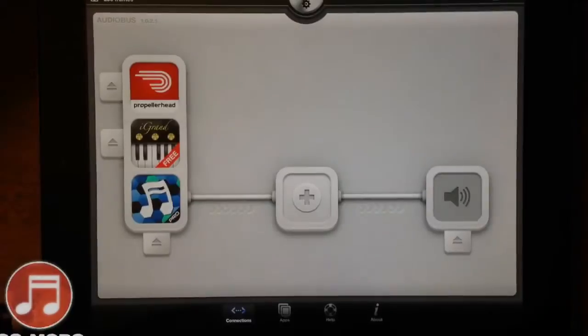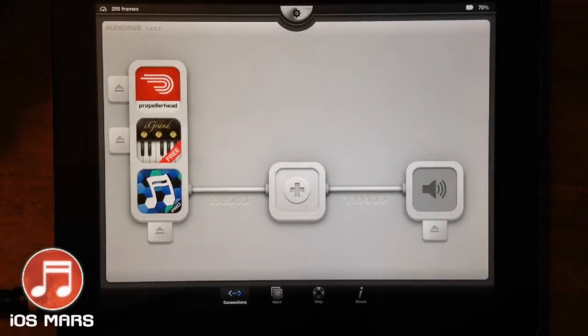Hello everyone, Ryan here from iOS Mars. Today I want to show you guys a quick demo of Musix Pro as a MIDI controller. I think this is an awesome app, and the whole reason I'm doing this video is just because I never hear of anybody using this app or I've never seen a video where somebody records anything using this app as a MIDI controller. But it is just awesome.